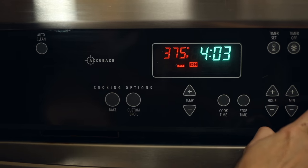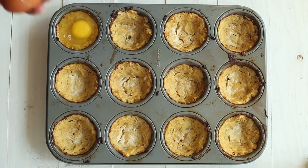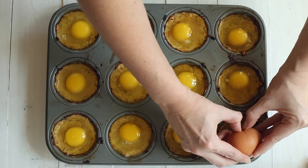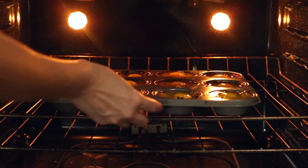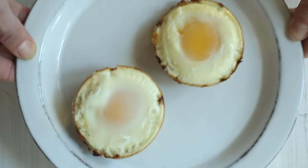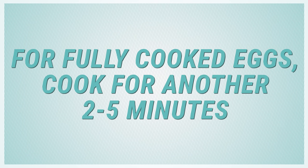Reduce the heat to 375 degrees and remove the muffin tin from the oven. Crack one egg into each tin, taking care not to overflow the nest. If your nest is too full, it will overflow — trust me, I've been there. Carefully return to the oven and bake for an additional 10 minutes or until the egg whites are fully cooked and no longer transparent. For fully cooked-through eggs with no runny yolks, cook for another two to five minutes.